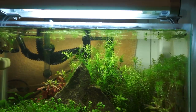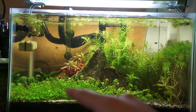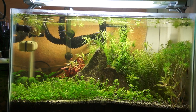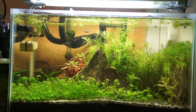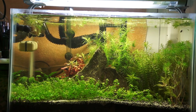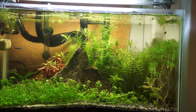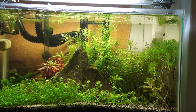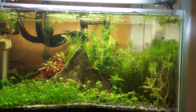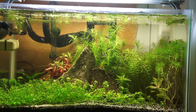Five gallon planted dirt — did a trim of the baby tears and replanted them over here, trimmed the rotala and made it bushier, same with over here. I can't find the female with babies — oh, I found her but she doesn't have the babies anymore. The eggs were hatched or laid sometime this week. Hopefully I get babies within a month or something — that'll be cool.